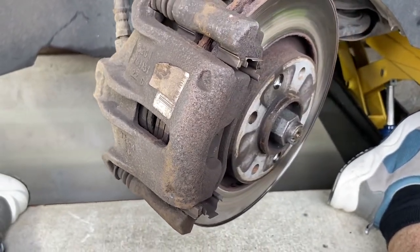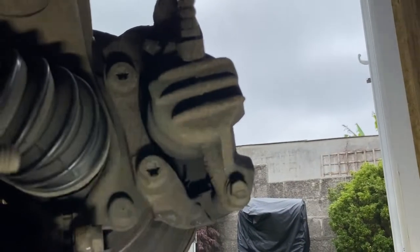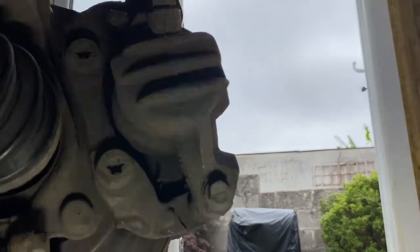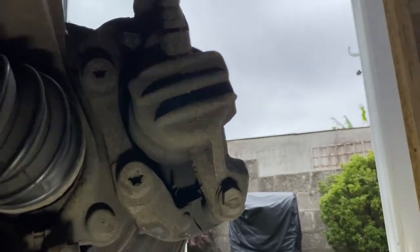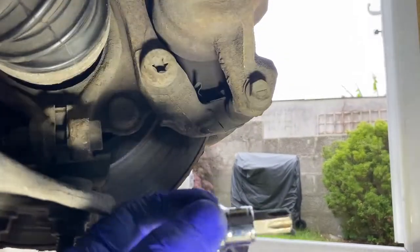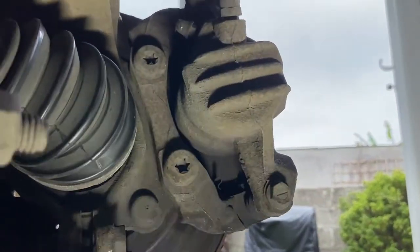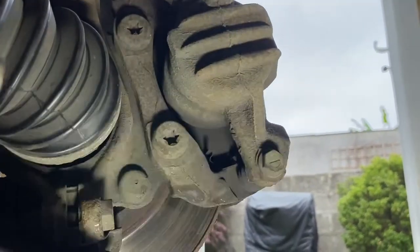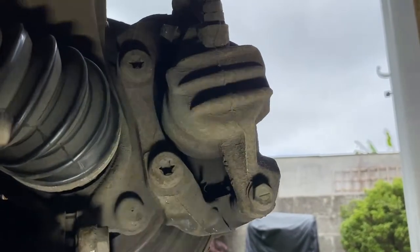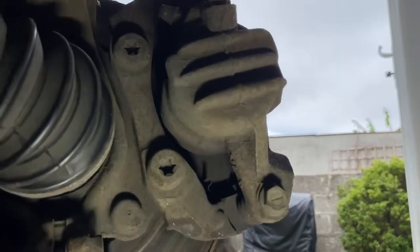So now we need to remove the caliper and the caliper hanger — we can do that all as one. Around the back of the brake caliper, that's the caliper, the piston, and this is the brake hanger that the caliper is attached to. We're going to disconnect the hanger and the caliper as one. It's a T55 Torx bit — those two bolts there. They are creamed up quite tight, so we'll normally need a breaker bar to crack these off.